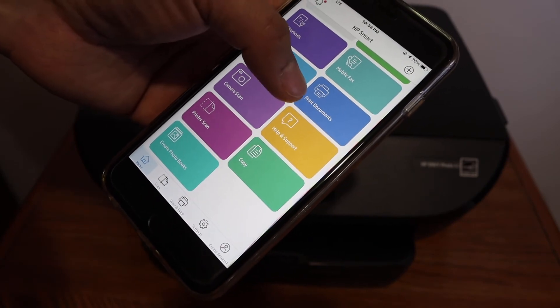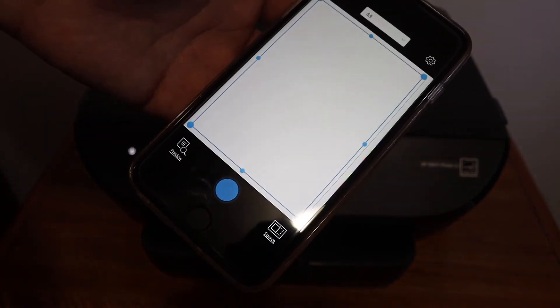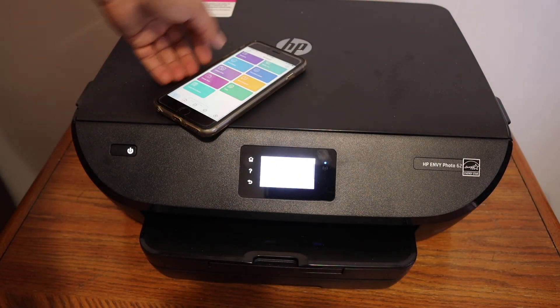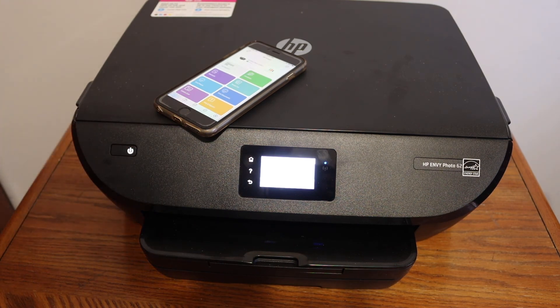For printing, click on the print document section and find your documents. For scanning, click on the printer scan and from this window you can start scanning. Overall, it's very easy to use this printer without a home or office Wi-Fi network — simply use the Wi-Fi Direct and start using it. Thanks for watching.